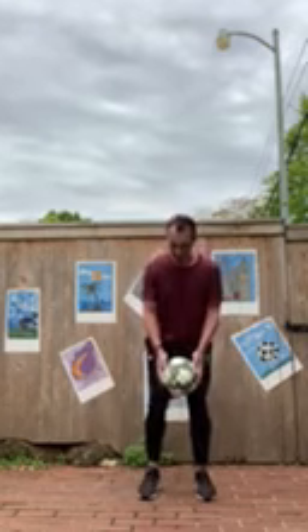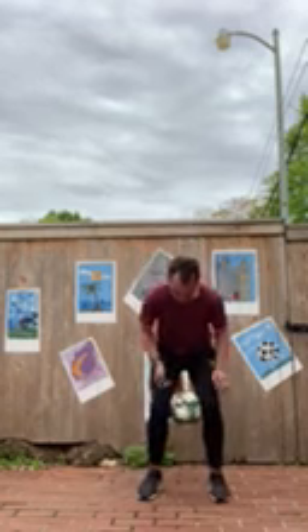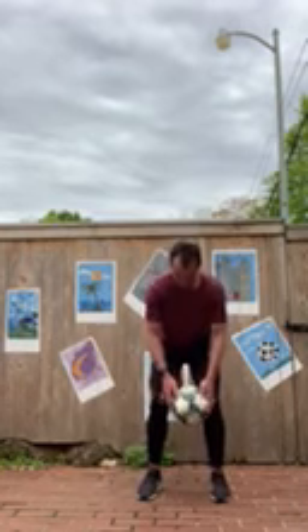The next one — we're going to see if we can catch the ball in between our knees. Start off by placing it, and then let's see if we can throw the ball and catch it between our knees.